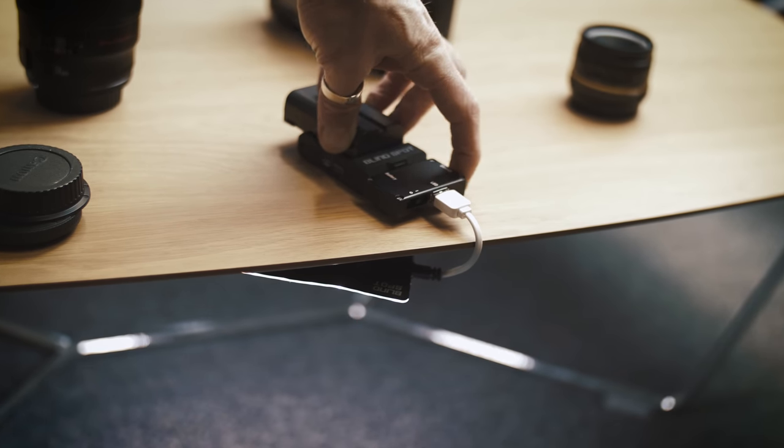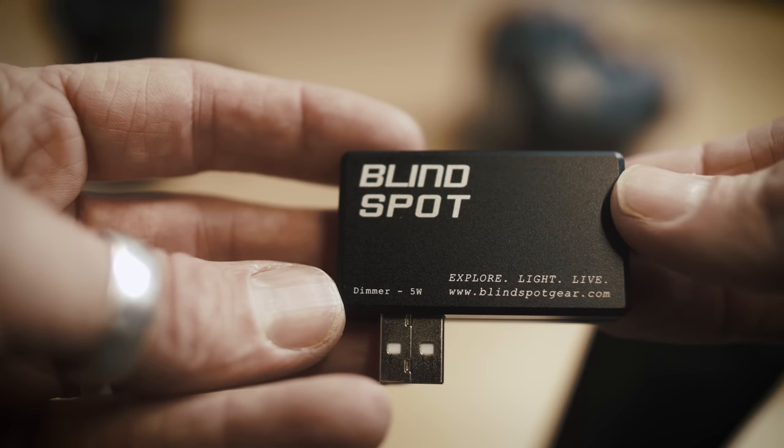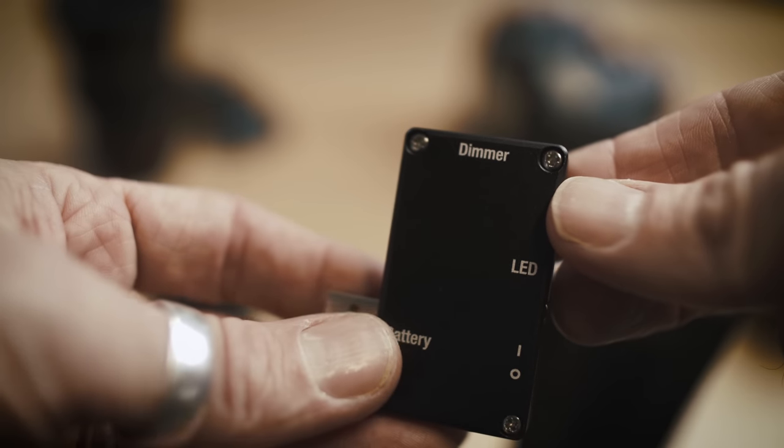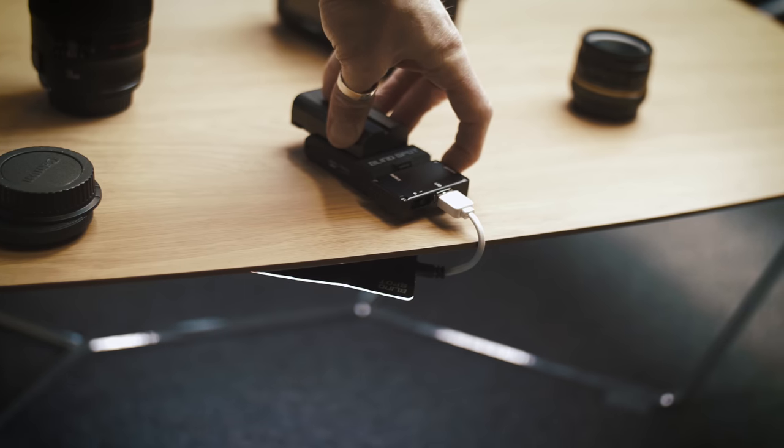The unit itself comes with a little control unit which has an on/off switch and, also really important, a dimmer. This goes all the way from three to a hundred percent and is completely stepless.